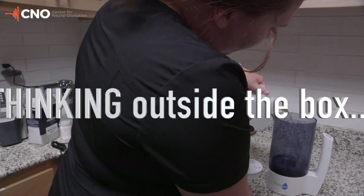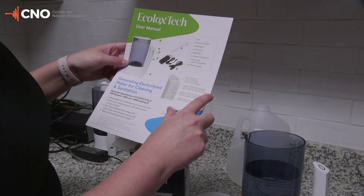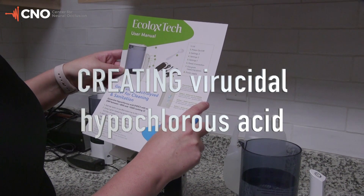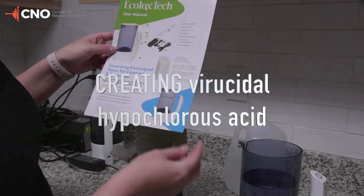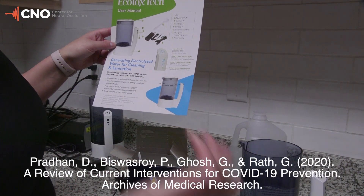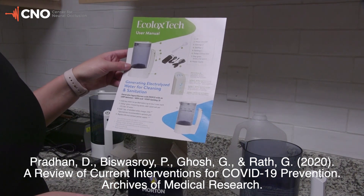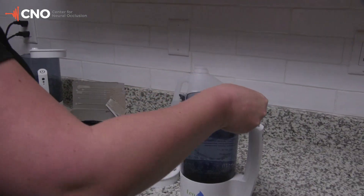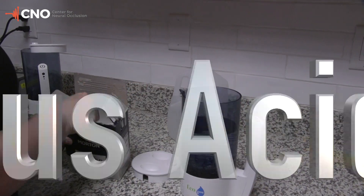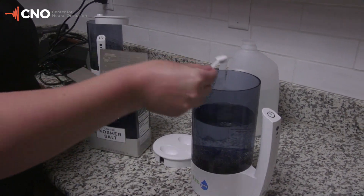I'm adding one liter of water. We're going to use two scoops of the salt. If you're wanting to do 200 parts per million, you would still do two scoops of the salt but only put in a half a liter of water. We decided to do a hundred parts per million. The scoop is measured out to one gram, so we'll add one gram per half liter to make a hundred parts per million.